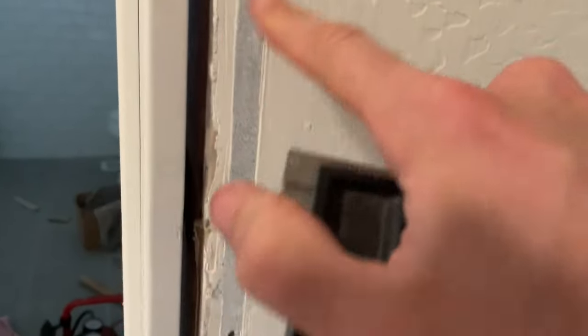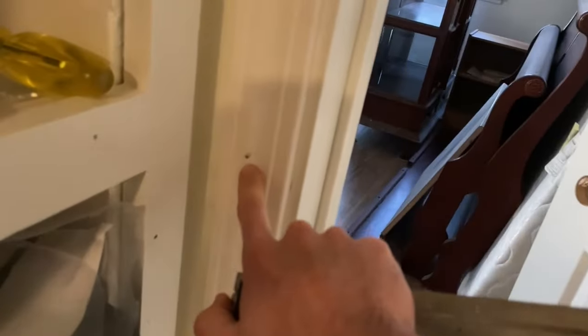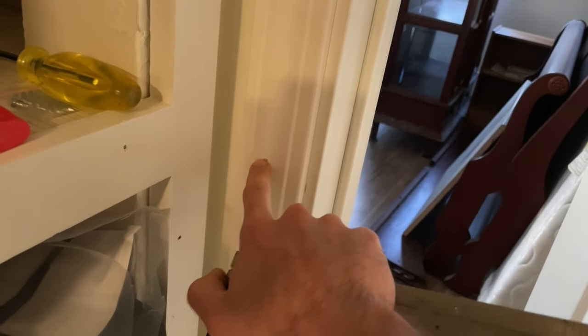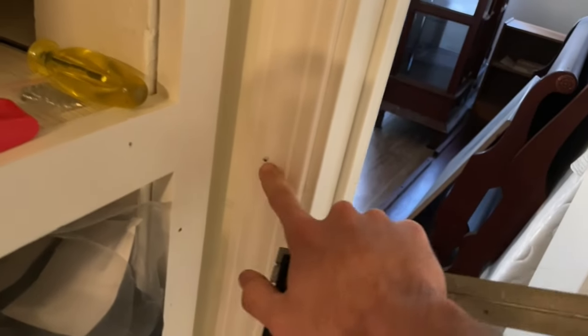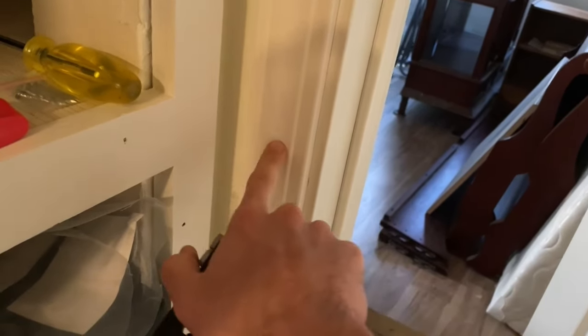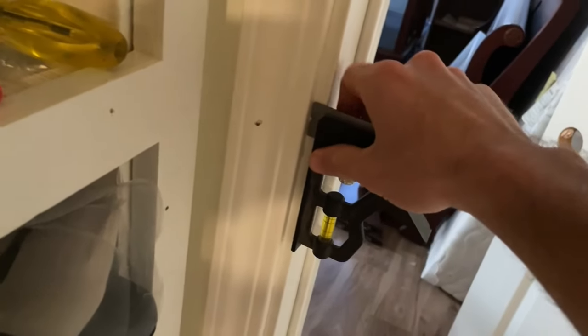The jam is this piece right here, and right behind it you can just see there's a stud — a 2x4 running like this. We're going to be installing our casing by driving 2-inch 18-gauge or 16-gauge brad nails through the molding and into that stud, because that's what gives it strength and keeps it attached to the wall. That gap is what we call the reveal.